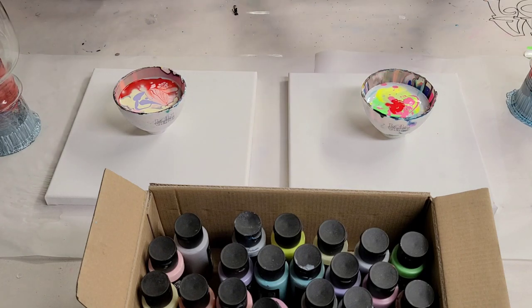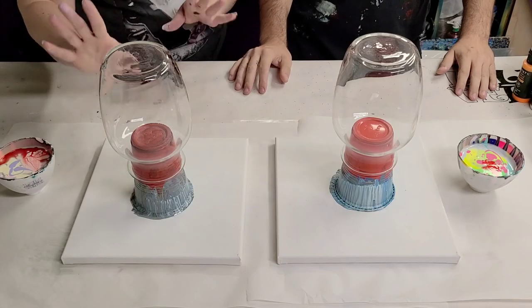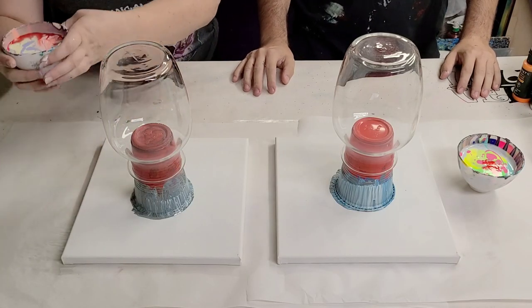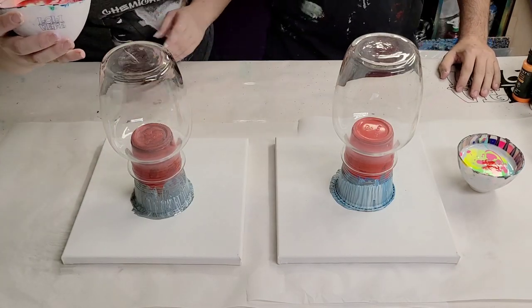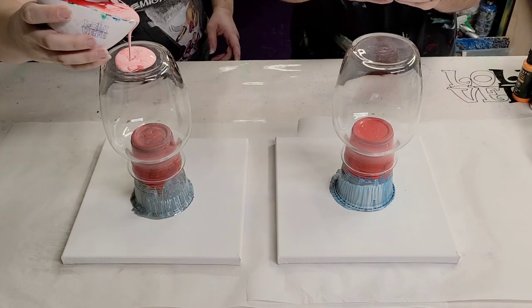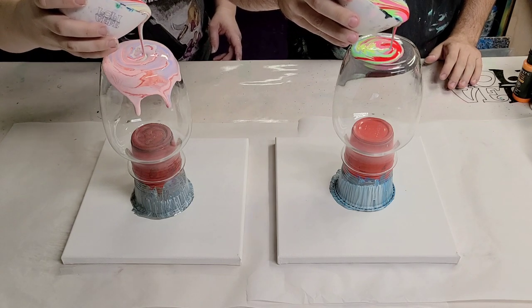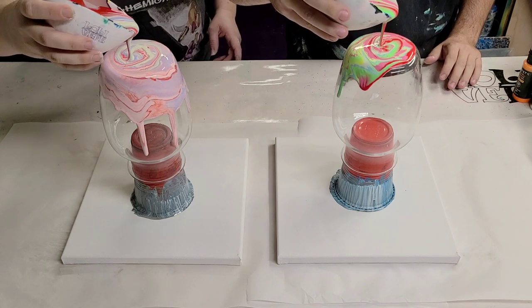I think you're good. So let's go ahead and move everything else out of the way and get ready. There isn't really a right or wrong way to do this. My favorite is to kind of do the tree ring technique on top — just pour slowly. This is gonna be so interesting due to these colors.